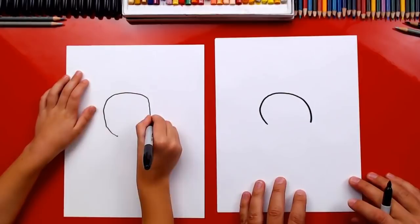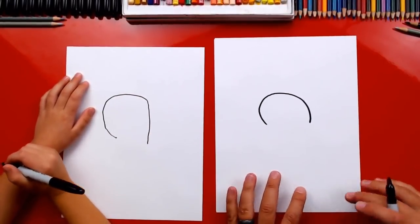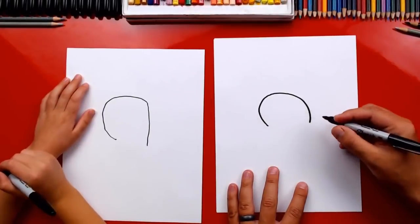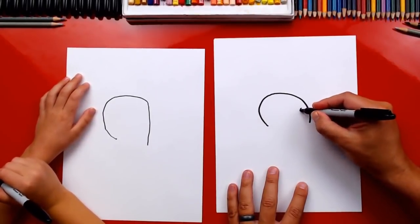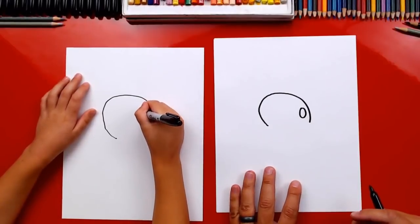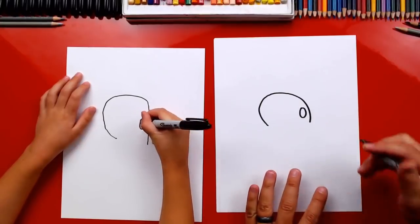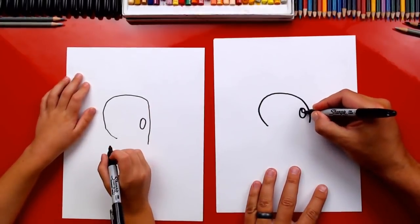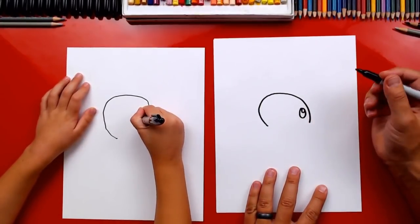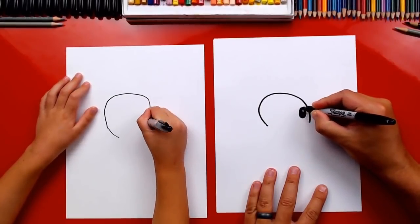Oh, that is a good bunny head — it's a huge bunny head, I like it! Okay, now we can draw his eye. We're gonna draw an oval shape on the right side. At the top of this we're gonna draw another oval inside that's smaller, and then color in the big oval but leave the little one white.